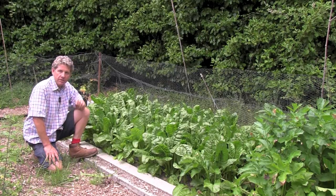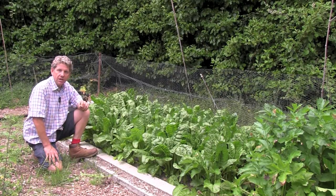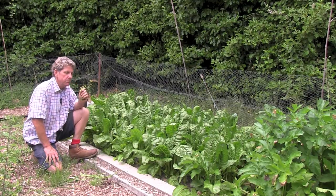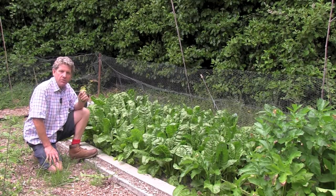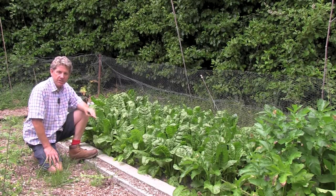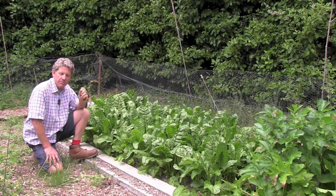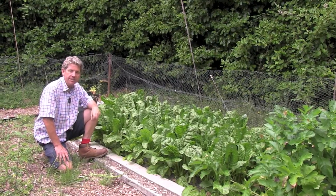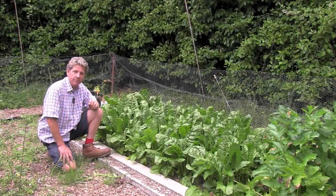It's worth growing your own. It won't fall apart like the spinach you buy in a bag from the shop — you'll have much more taste, much more texture. Grown, not flown. Don't fly it from the other side of the world, grow it yourself. Remember that each time you go shopping: grown, not flown. If you can grow it yourself, it will taste better.